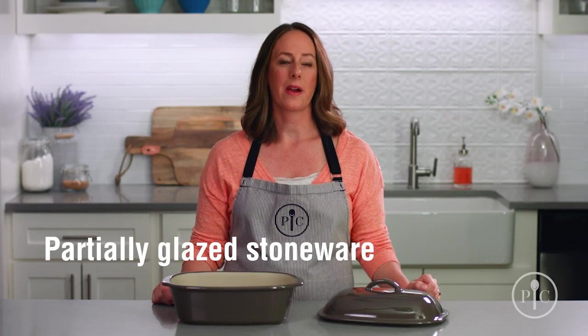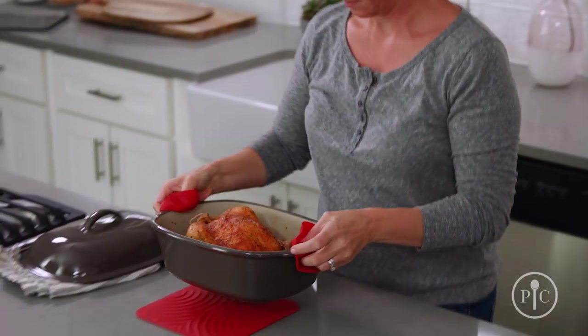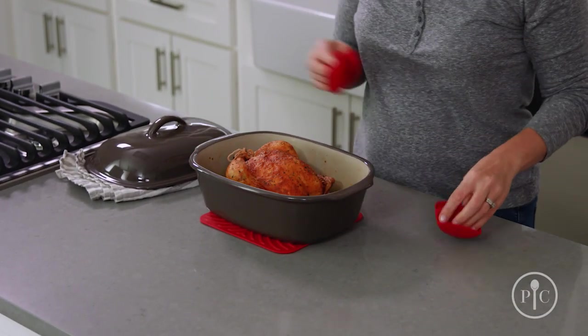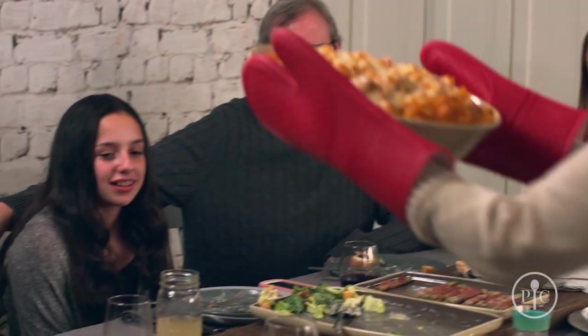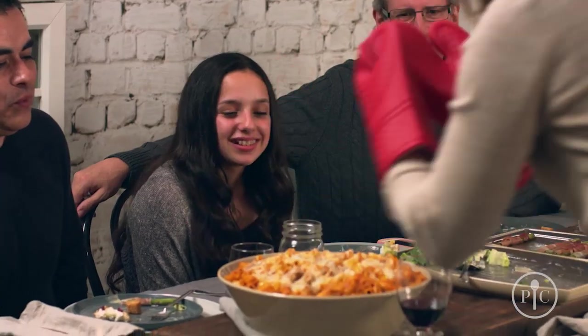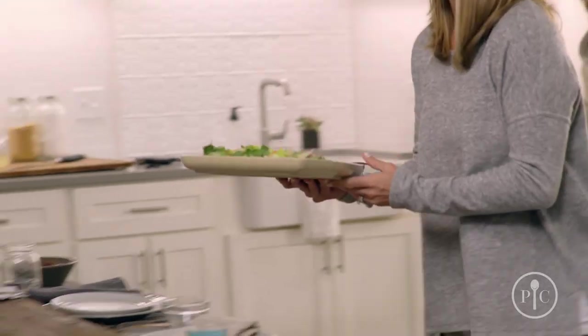Partially glazed stoneware is a great way to take meals right from the oven or microwave to the table — no extra dishes. And our entertaining stoneware makes it a breeze to go from oven to table to dishwasher. And since there aren't any unglazed surfaces, they don't need to be seasoned.